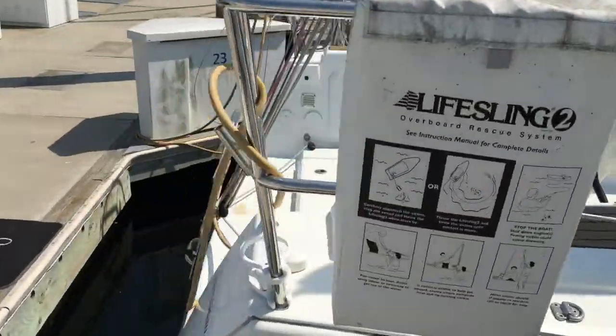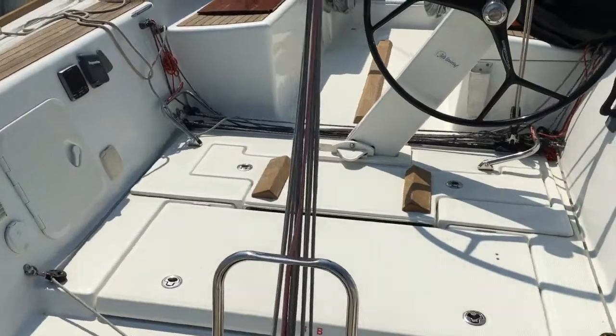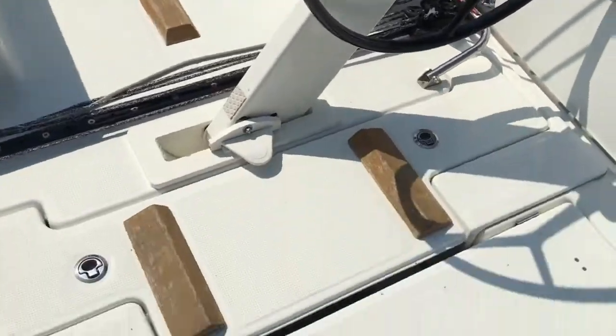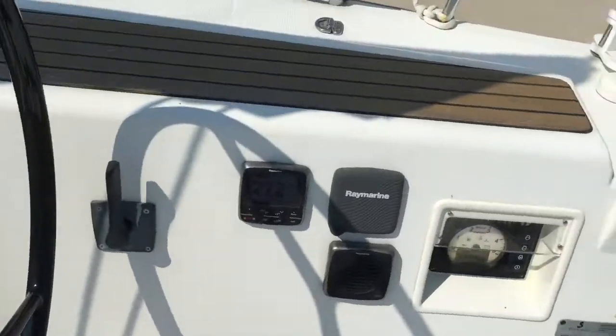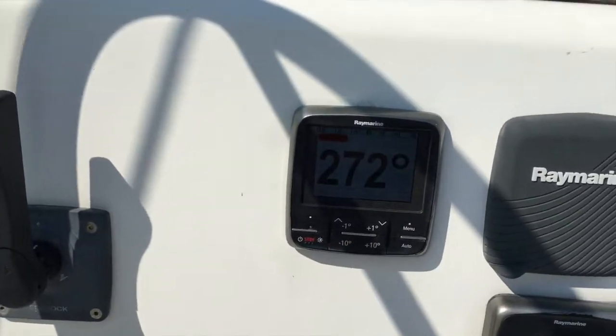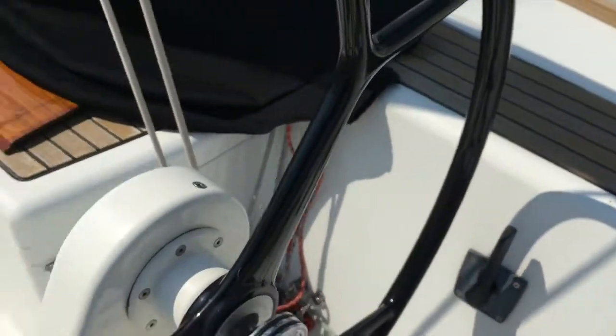Climbing on the transom here, we can see you've got a Spectra backstay. You have access to storage and your steering quadrant here. The boat has a Yanmar diesel with a saildrive, autopilot already on the boat, and you can see your throttle control here on starboard.